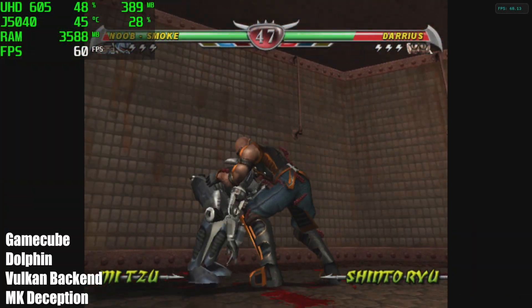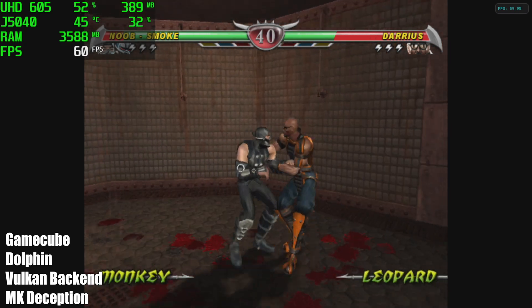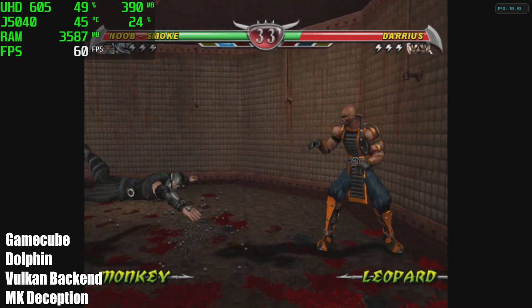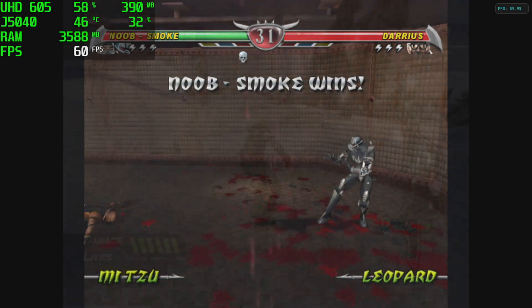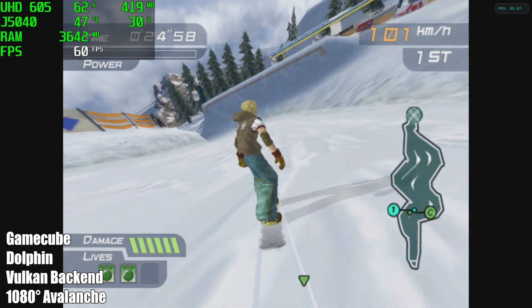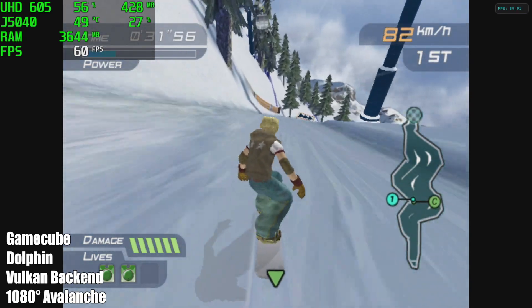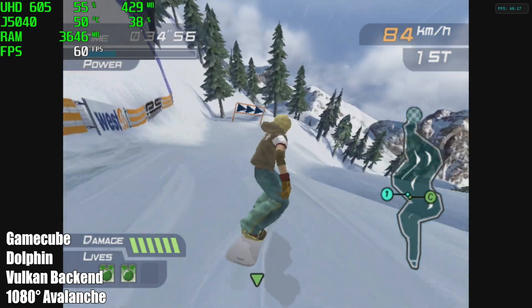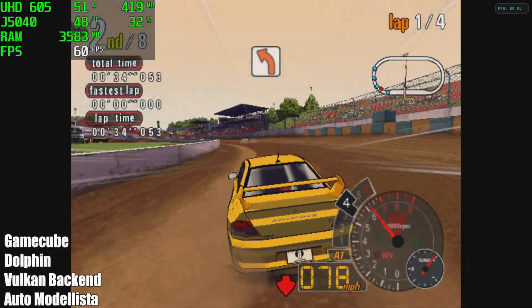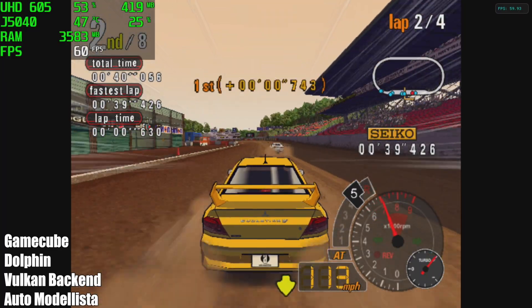We didn't have great luck with 3DS, but when it comes to GameCube using the Dolphin emulator, this little thing is trucking through. I'm using the Vulkan backend — this is Mortal Kombat Deception — and we're running at full speed. Next up we have 1080 Avalanche, same thing, Vulkan backend, full speed. It even handled one of the harder games on a harder track, Auto Modalista. This little thing does handle GameCube really well for what it is.